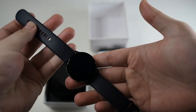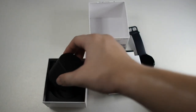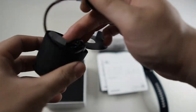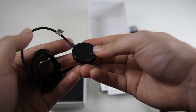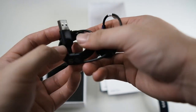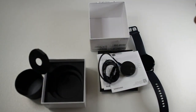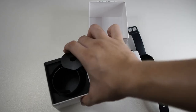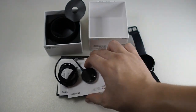Very nice — kind of small though for my liking. And then we have another smaller box. Here you get your magnetic charger. You can see it's the cradle with a USB end. This is your standard affair — you get this with the Apple Watch as well and also with the Galaxy S3 Frontier. That's it in the box. I'm surprised they didn't include a wall adapter, but anyway, it is what it is.